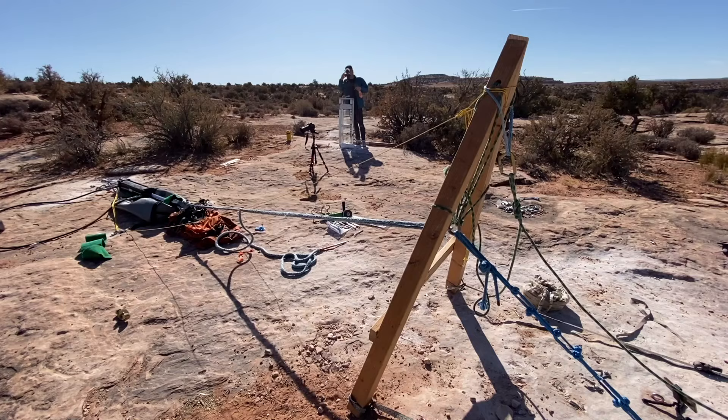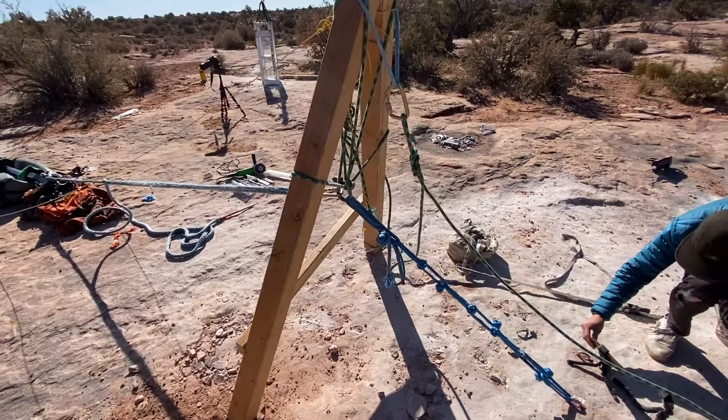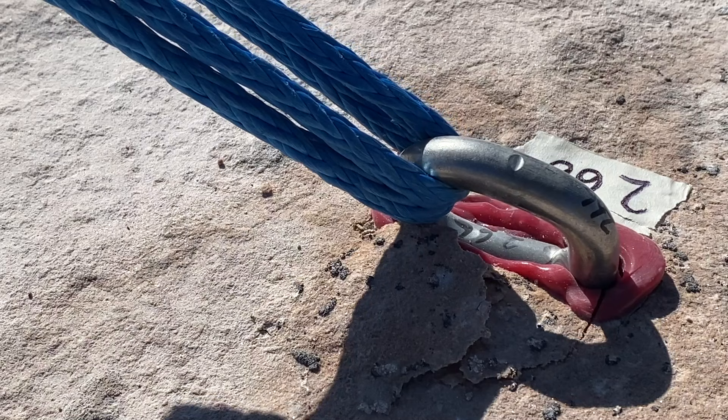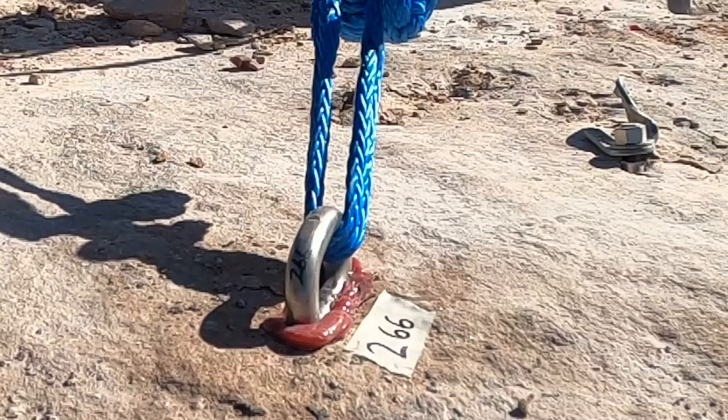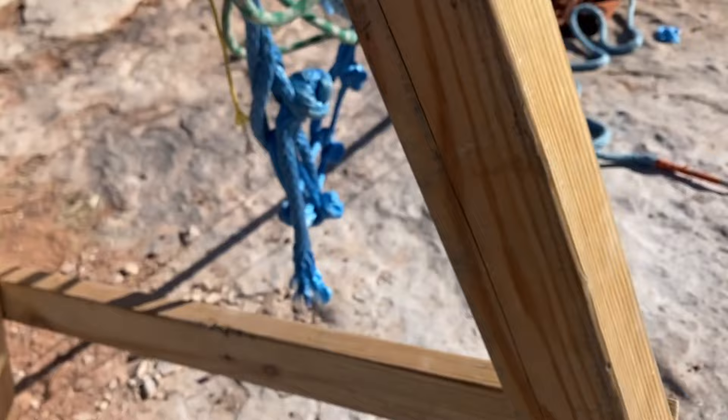This is our second bolt, and we've padded our hydraulic cylinder a little bit better. We're hoping on our first try that we can break this bolt. This is... nope, that did not break.